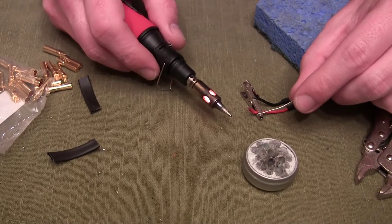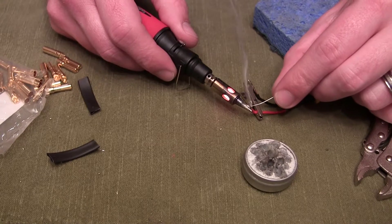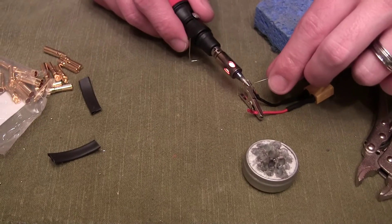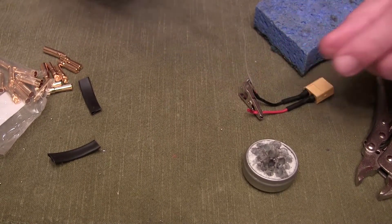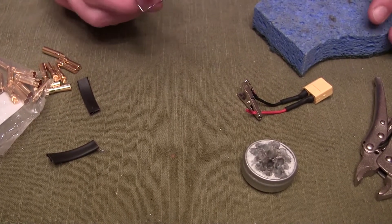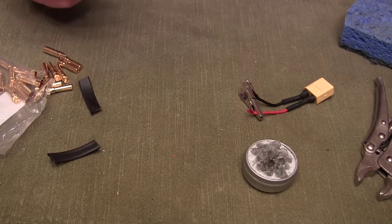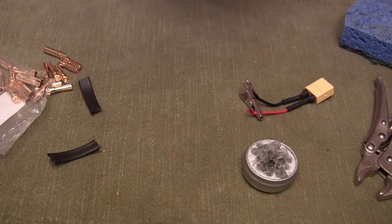First thing you're going to want to do when soldering with bullet connectors is tin your wires. I'm going to be making an XT-60 to a female bullet adapter. Tin your wires real good — this is a pretty important step for almost anything with soldering. Of course, clean your tip frequently on your soldering iron and apply fresh solder right before you start to solder another joint.